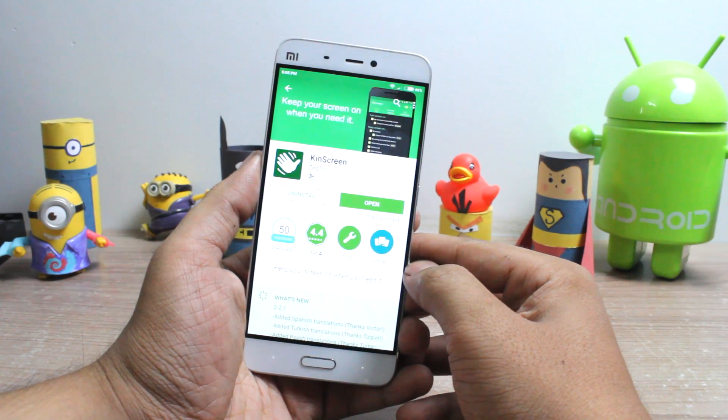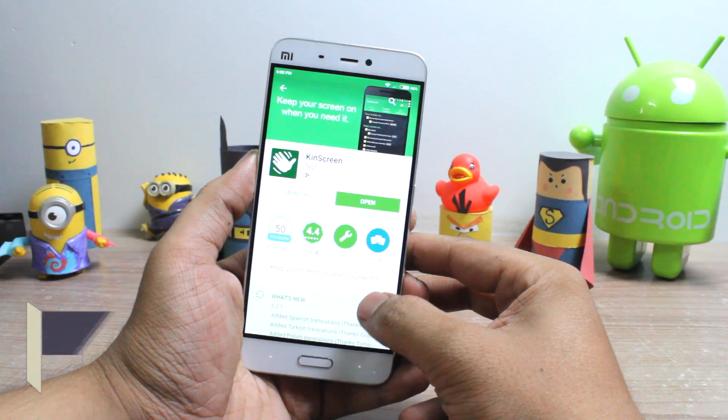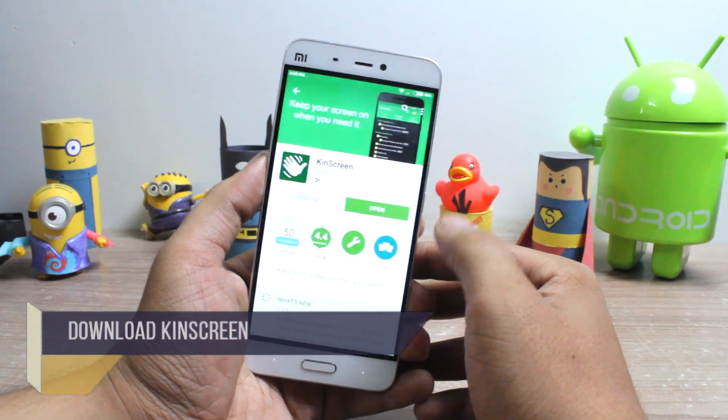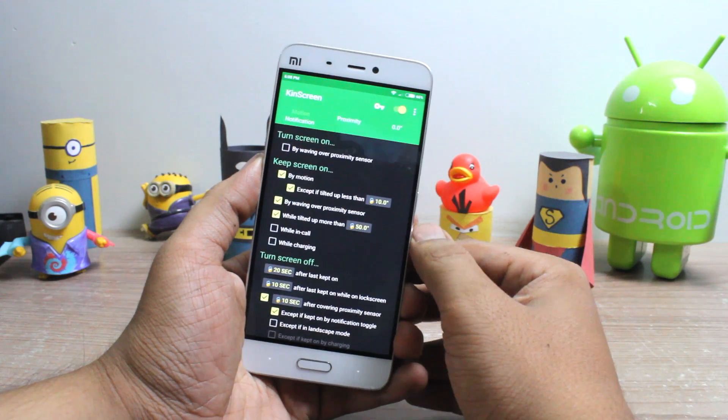To get started, the first thing you will have to do is download an application called CanScreen from the Play Store. The app is free to download with optional in-app purchases. After you have installed the app, use the switch on the top right-hand side to turn on the services.